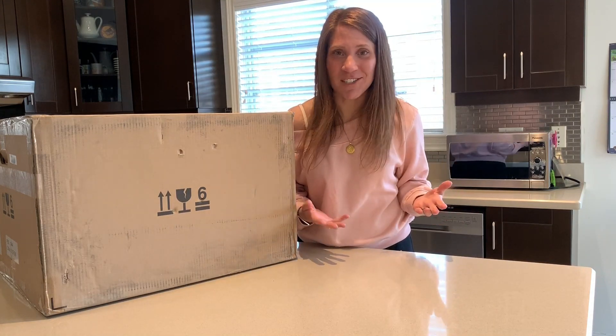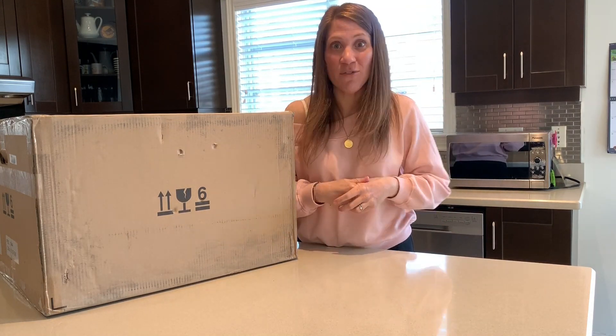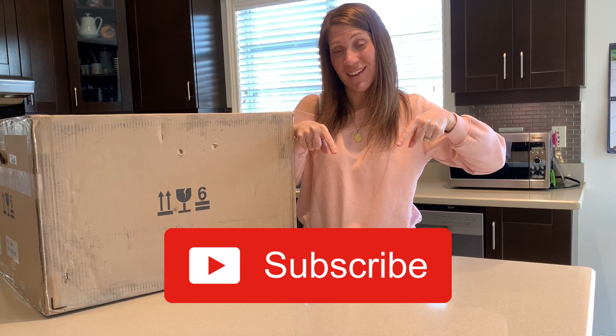If you're new to our channel, you know what you need to do — give this video a thumbs up and don't forget to subscribe to our channel.